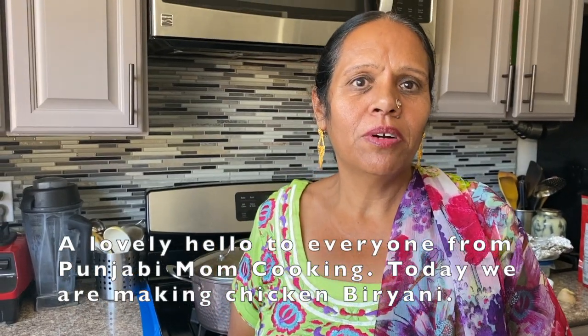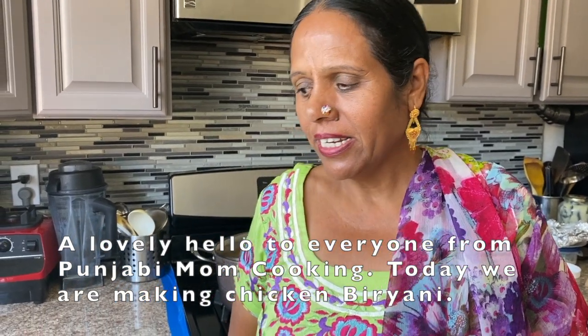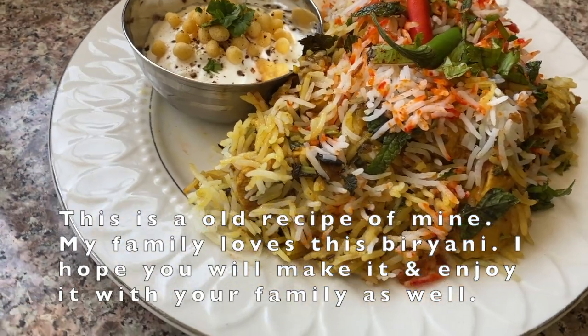Hello everyone, I'm from Punjabi Mom Cooking Channel. Today I'm going to take a look at the recipe of chicken biryani. This is a very old recipe and my children's favorite.